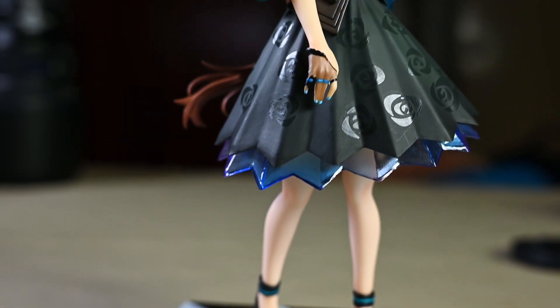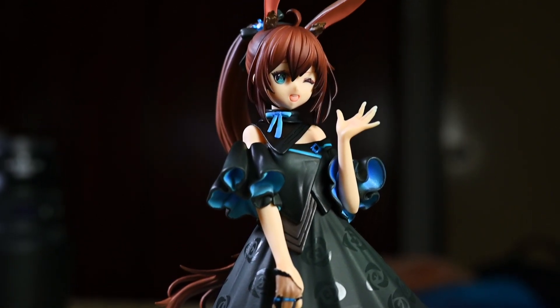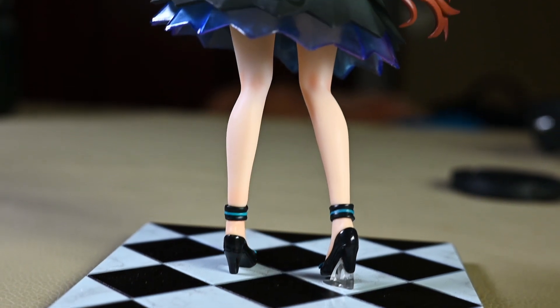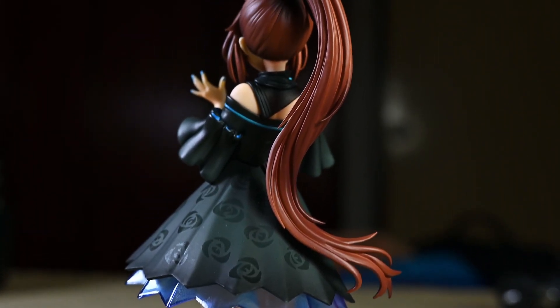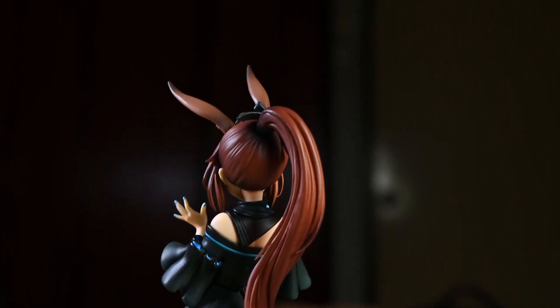This is a non-scale figure of Amiya from Arknights, made by a figure company called Rebos — a relatively new Chinese company. You might not have heard of this name before unless you collect Arknights or a very select few other merchandise lines.